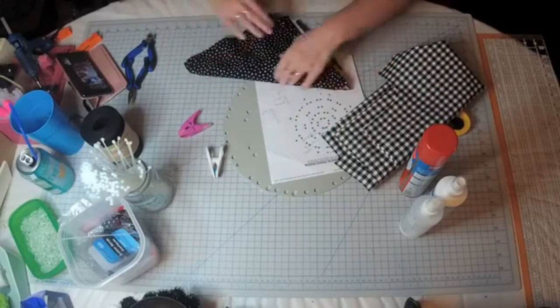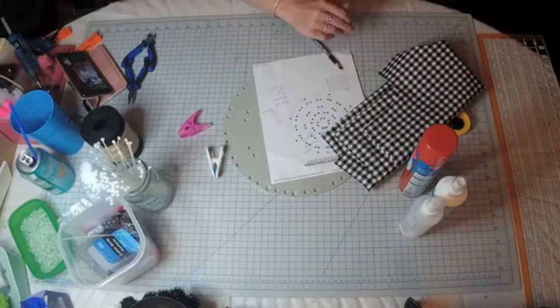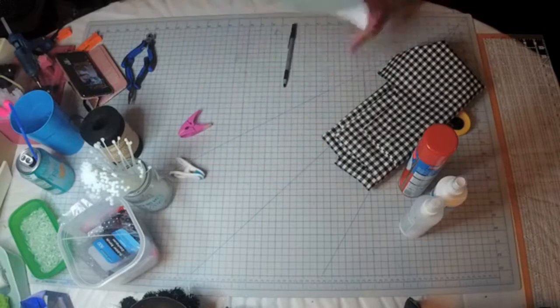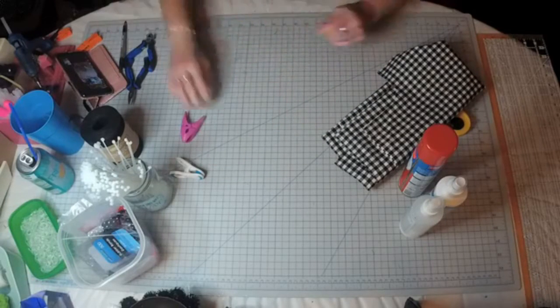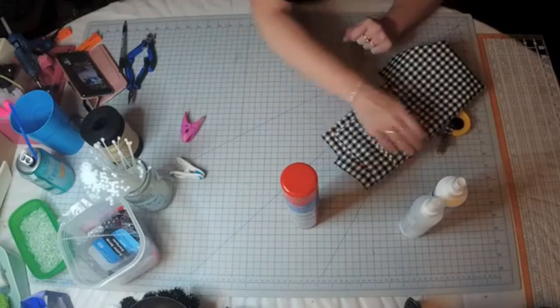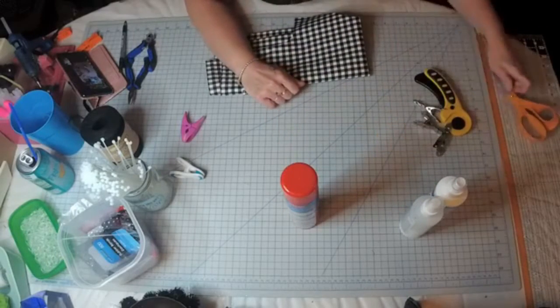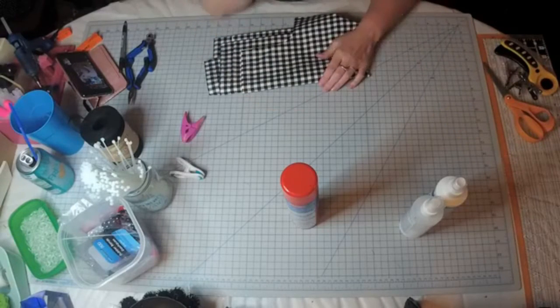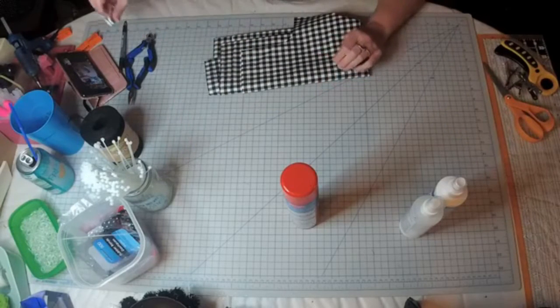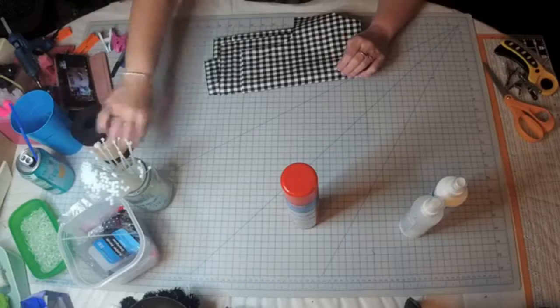I've got these pieces cut already. The only pieces I haven't cut are these ones, and I'm going to show you how I do that. This is a fairly easy wreath to make — the only thing that's difficult about it is cutting the fabric. Because we want 10 by 10 pieces, and I'll show you a quick, easy way that I do it.